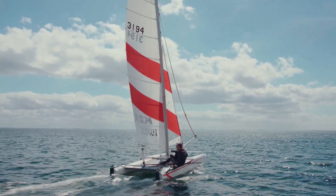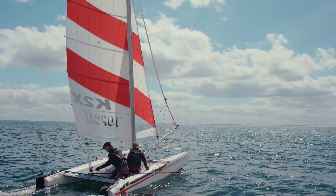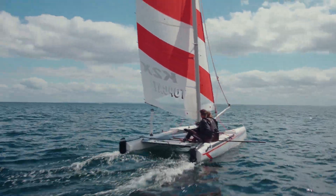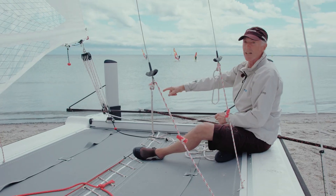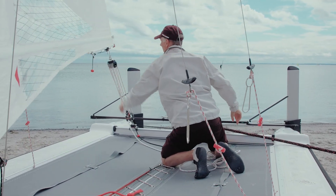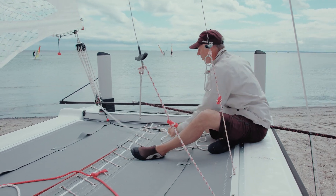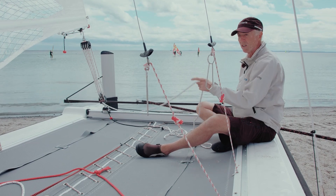What is the job of the helmsman in this situation? He must ease off the traveler for the reaching course — it should be centered between the inner edge of the hull and the hiking belt. The clew outhaul and traveler are released so the sail is adjusted bulgier for this slower and more abated course.